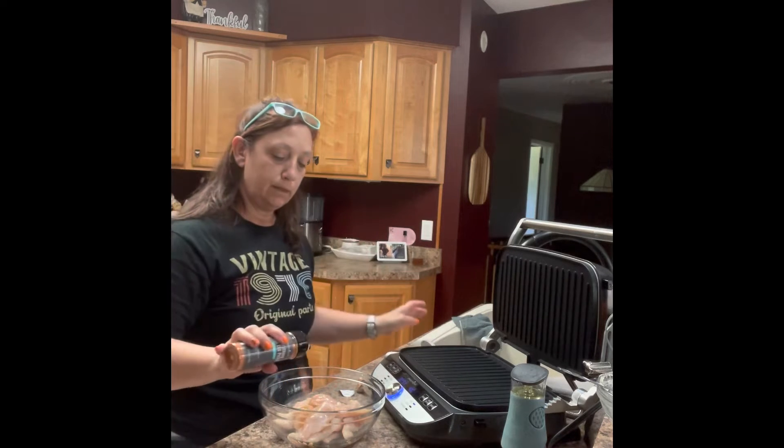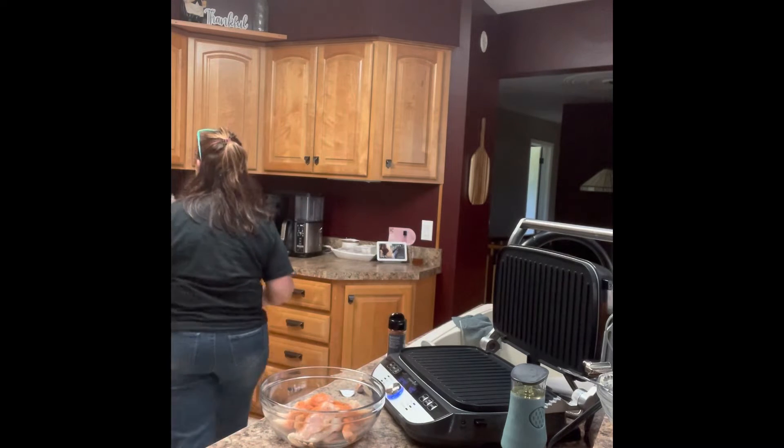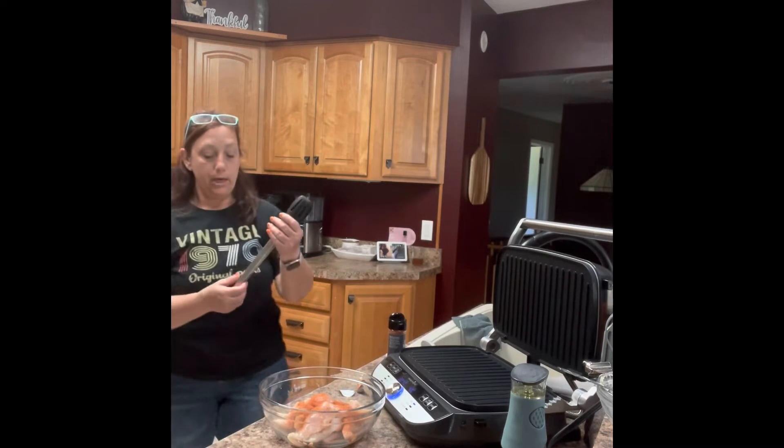I'll put some of that in there and then we're going to mix this chicken up a little bit and put it on the grill. And while that's cooking on the grill, we'll make the butter for the bread.